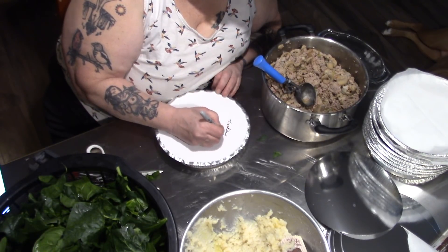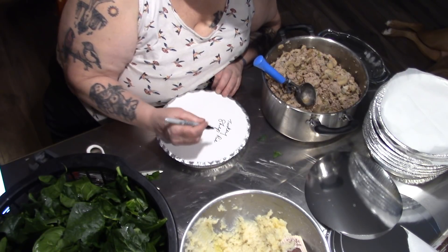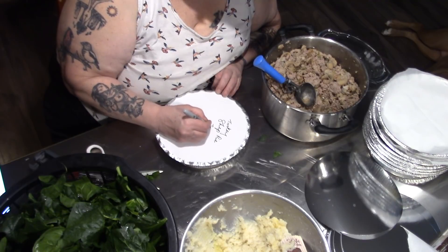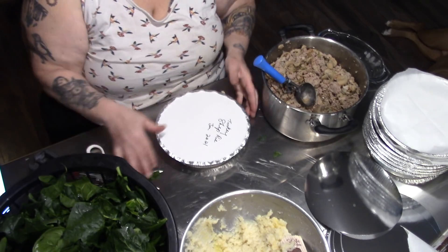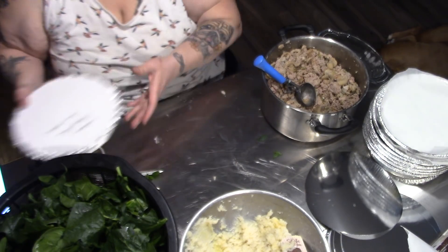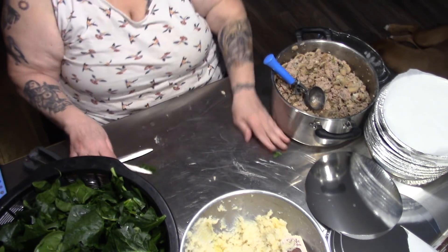Turkey. Shep. Pie. January 2021. Just like that. I'm going to continue on until I run out of potatoes, and then I'm going to try something different.